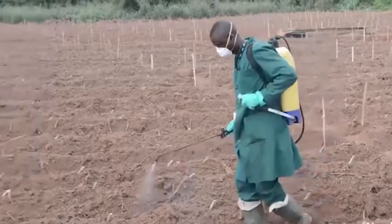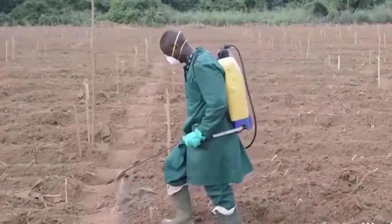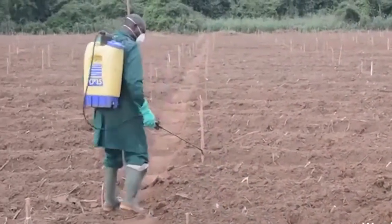Another method is chemical weed management. Chemical weed management includes the use of a range of herbicides. Some of these herbicides are pre-emergent herbicides, which are used to kill weed seeds and are usually sprayed after land preparation.